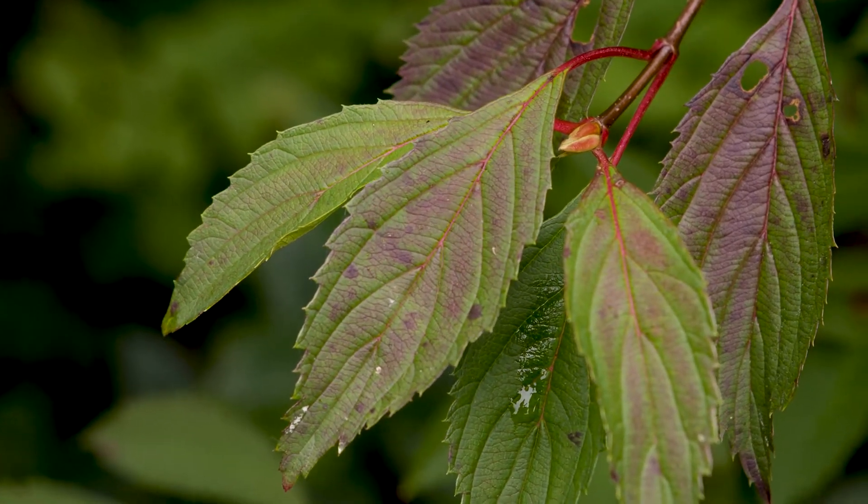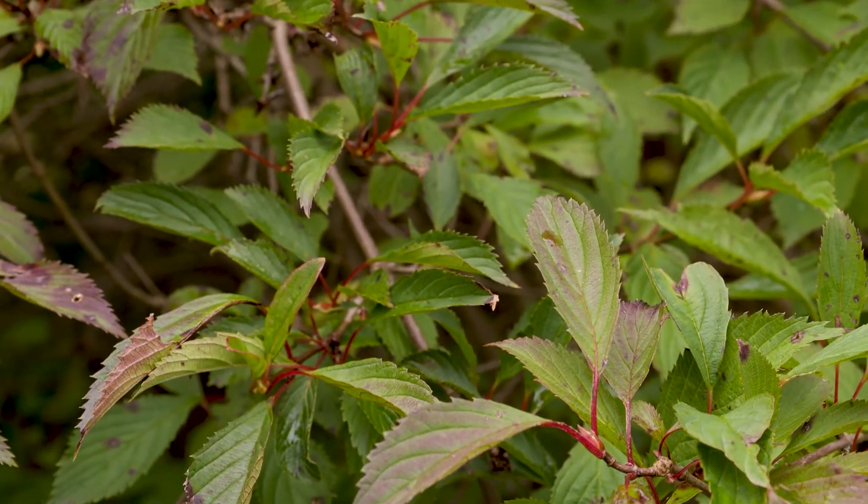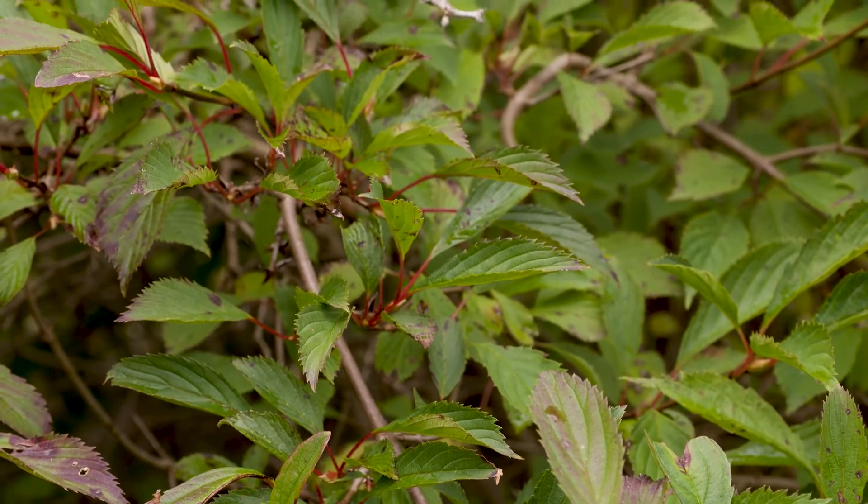Leaves are elliptical and toothed, and if you actually crush the leaf, it smells like burnt rubber. So viburnum ferrarii, fragrant viburnum.